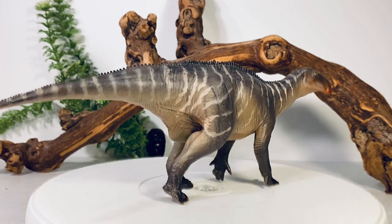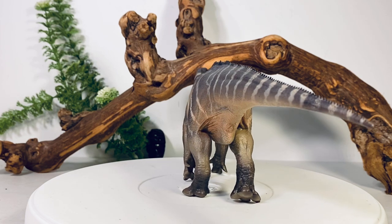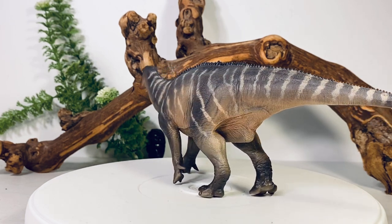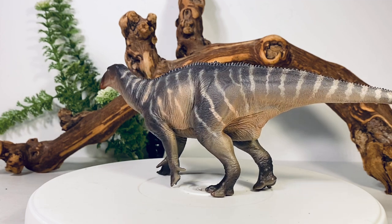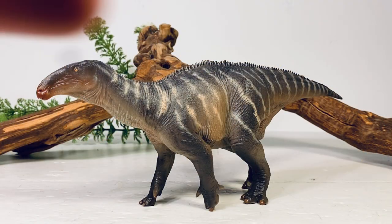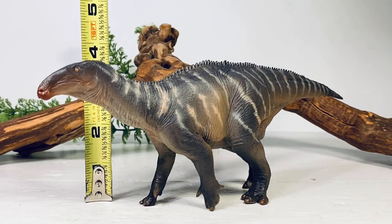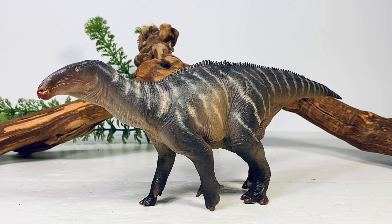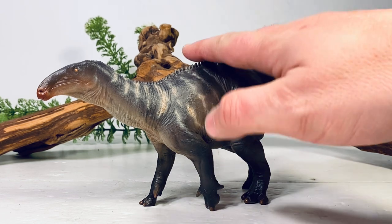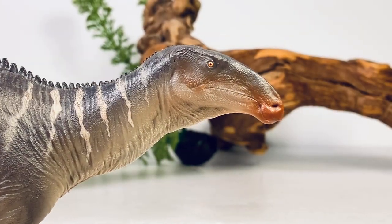I love the Collecta Iguanodon — I think it's one of the best Iguanodon figures ever made — but I think it's now been dethroned by P&SO's offering. This is going to be my de facto Iguanodon on my shelf for the time being. For measurements, this figure is just shy of 11 inches long and three and a half inches tall to the top of the head. Iguanodon in real life was around 33 feet long, so I'd put this figure in the 1:36 scale range. If you collect 1:35 scale, you've found your perfect Iguanodon.